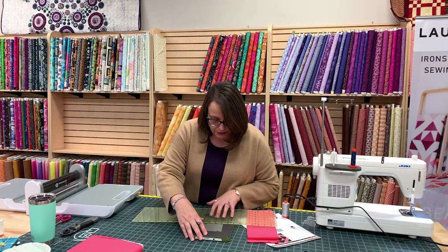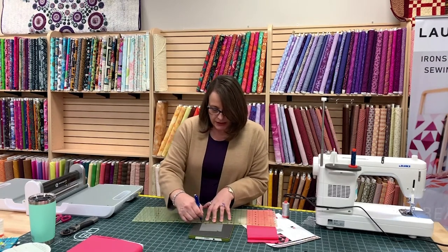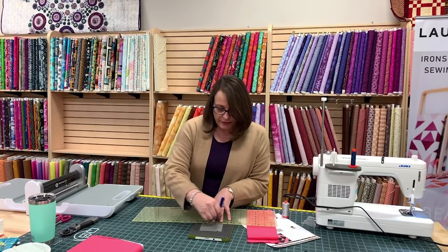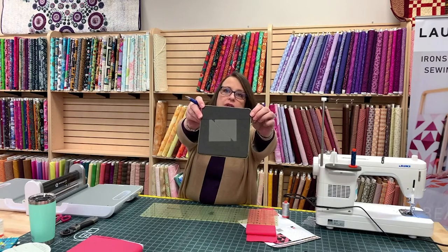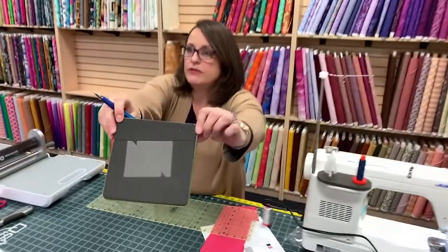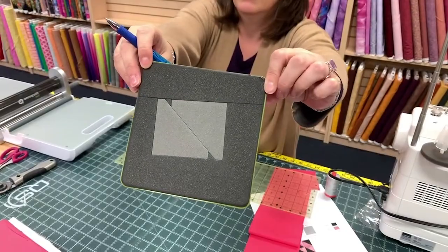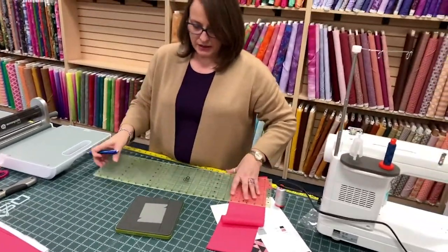One of the things that I do to my dies, because they're mine and it makes it easier, is I actually put my ruler right up next to the blade. I'm drawing this line on the die and I'm going to go all the way around. I'm just drawing a line so that I know where the blades are on the die.